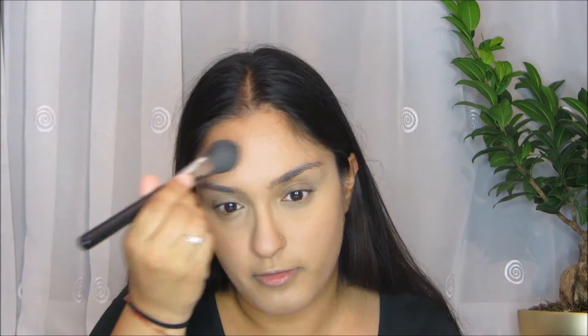So next up, just to set all my under eye area, I'm going to use my Laura Mercier Translucent Setting Powder. I'm going to use the Morphe M554 brush to set the under eye area. Of course you can use any loose setting powder. I'm literally just going to dab it under my eyes, and also put it on my nose and on my forehead. I'm not going to do any baking routine because, let's be honest, you're not going to have time in the morning to do that.